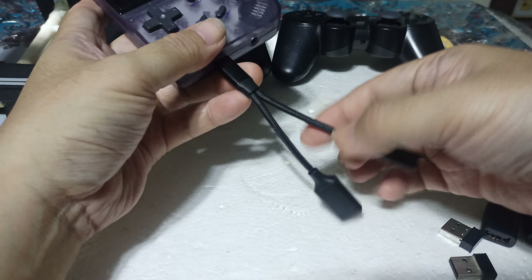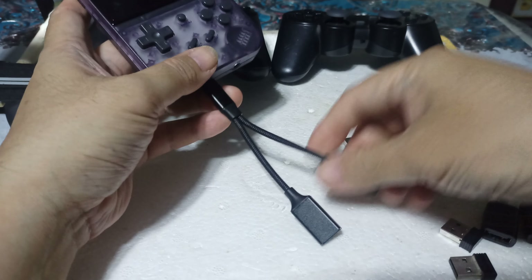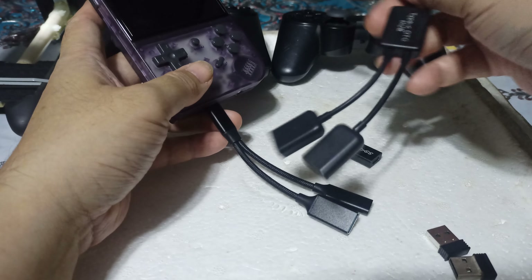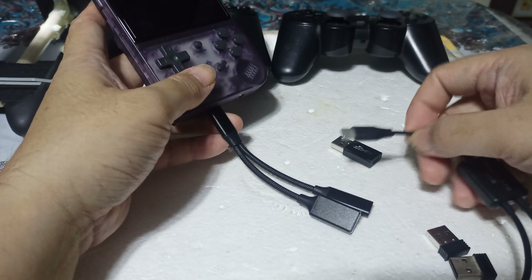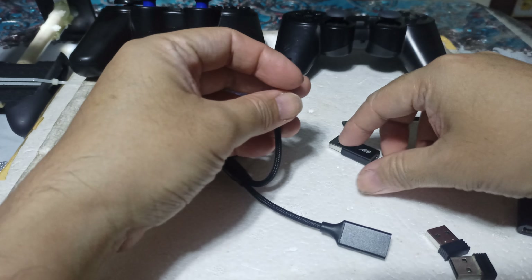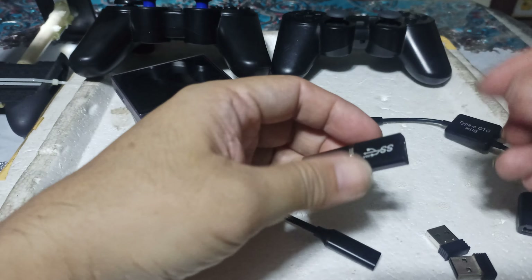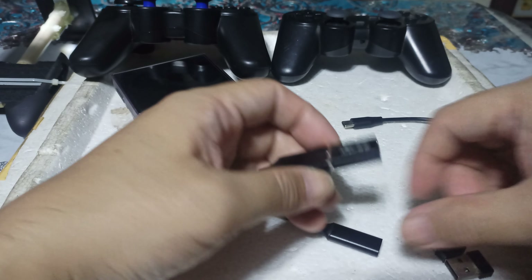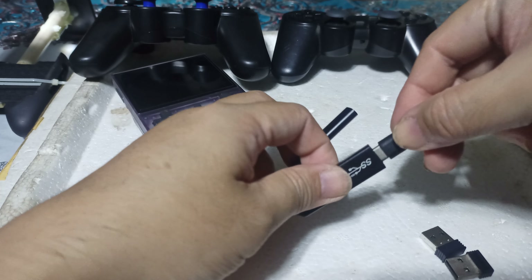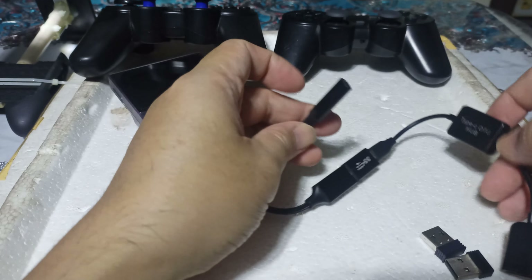After you did this, you have the USB type and the Type-C female — both female. So now you have to add this one and insert it here, like that. And then after that, you insert the charger connection here — this one is for charging.